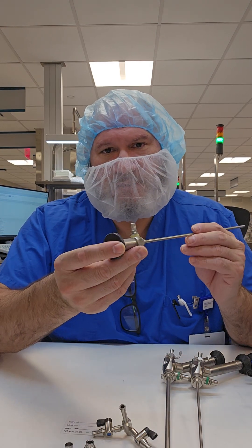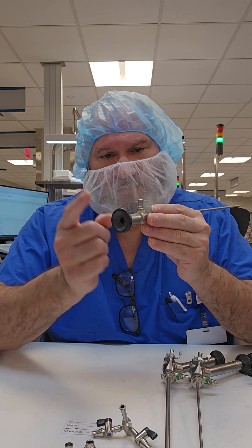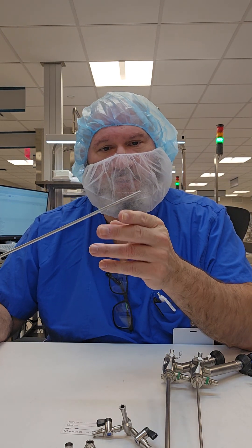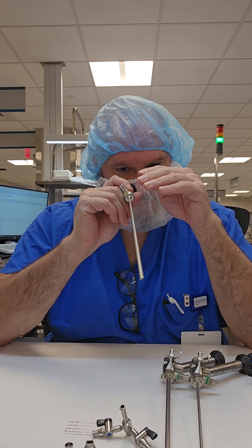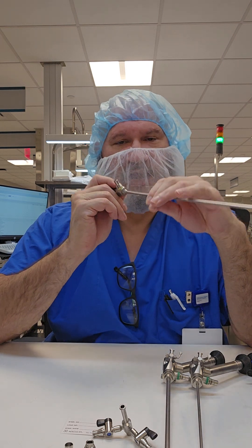Just a quick anatomy overview: this is your eyepiece for your endoscope, you have your light post, you have your shaft, and then you have your viewing angle. Your viewing angle is the cut that determines where the scope looks when you're looking through the eyepiece or camera.